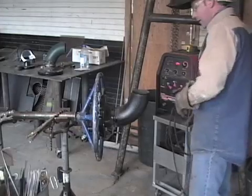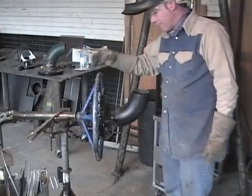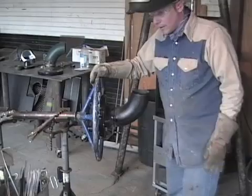I got it. Now I'll go ahead and reposition my camera on top of the weld so you can actually see the puddle as I go around.